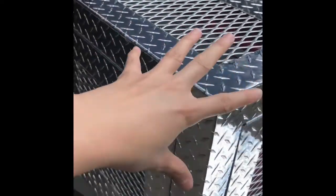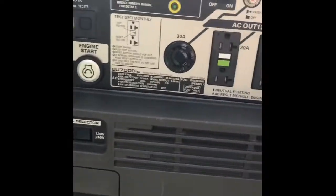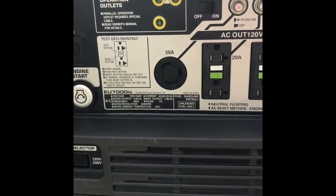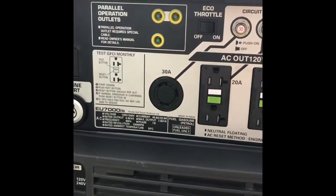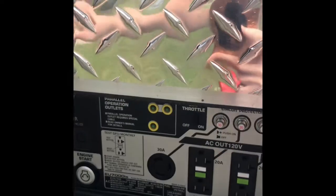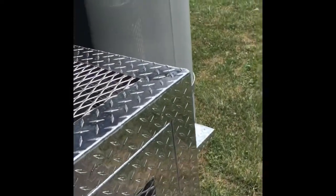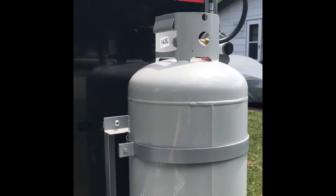This is my generator — it's covered in a metal box. When I open it, you can see my generator here. I would recommend this generator: it's a Honda 7000 BTU, very quiet. Yesterday I went to the food truck park and saw a lot of loud generators — it's very annoying. So if you can get this Honda 7000 BTU, it will be nice. It's pricey, but it's gonna be worth it in the future.